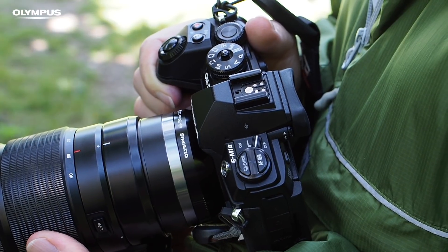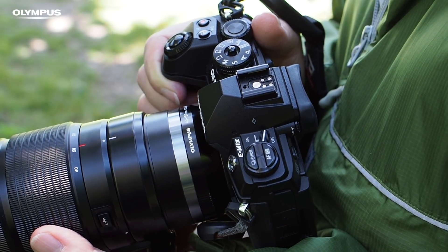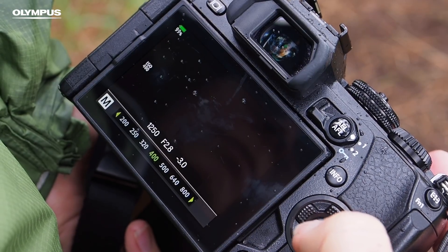It's also helpful to set your camera to auto ISO mode. When this is activated, the camera sets the sensitivity — also known as the ISO — to enable the selected shutter speed and aperture values. The easiest way to set the ISO to auto is via the super control panel on the screen on the back of your camera.